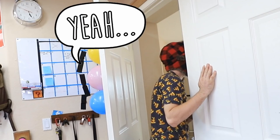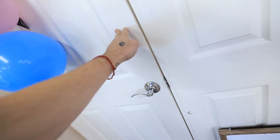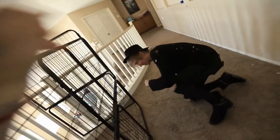Oh Richie, come upstairs. I have something to show you. I'll never see it coming. Door. Here we go guys. You ready? Oh Richie. You've been pranked.